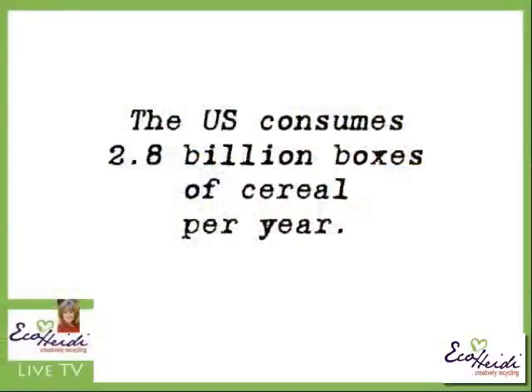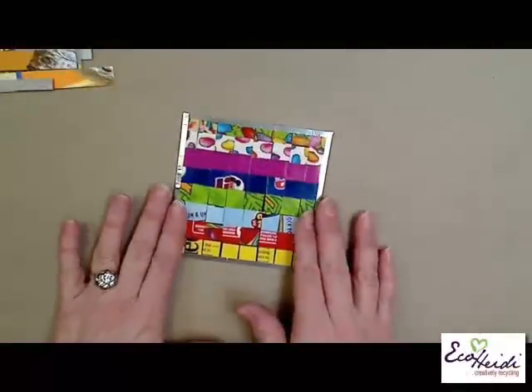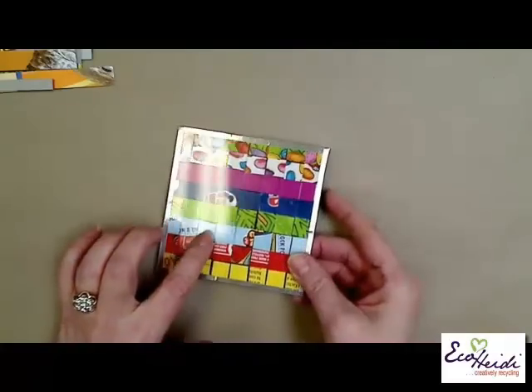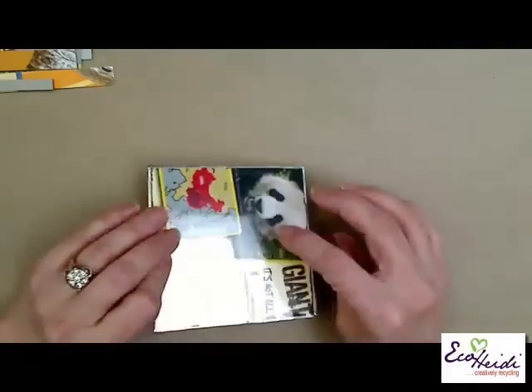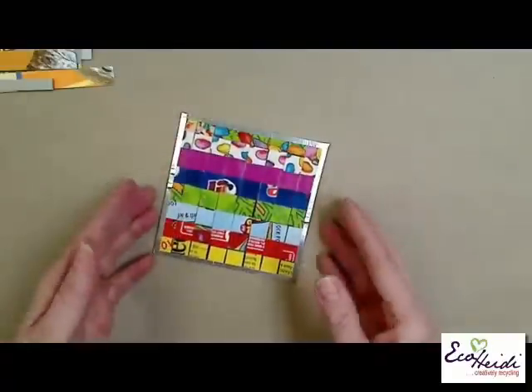My next project is using cereal boxes. I recently read that the US consumes 2.8 billion boxes of cereal a year - so what are we doing with all those cereal boxes? I have a project using them for mosaics. Here's the coaster that's made with cereal boxes - it has plastic on the top and the bottom, and you can see the cereal box. It's really easy to do.